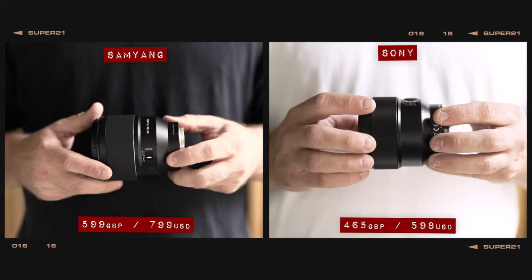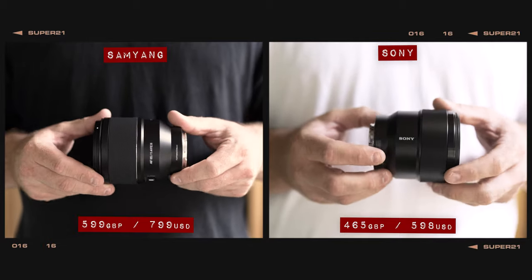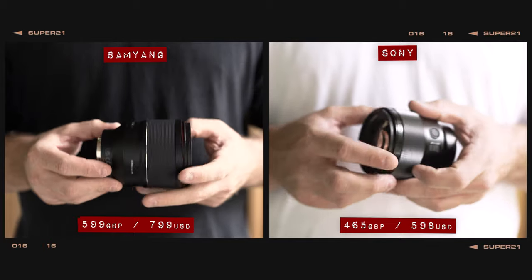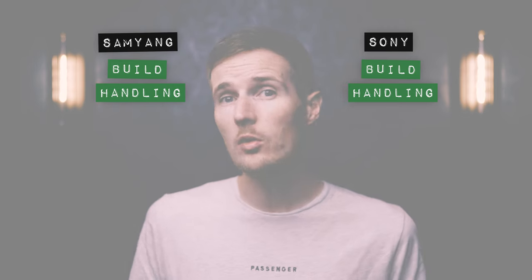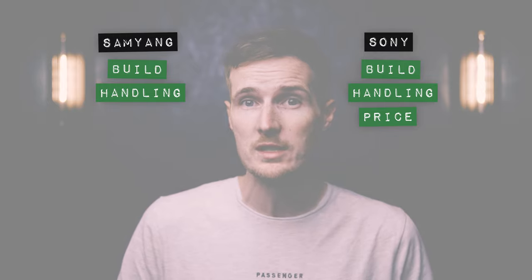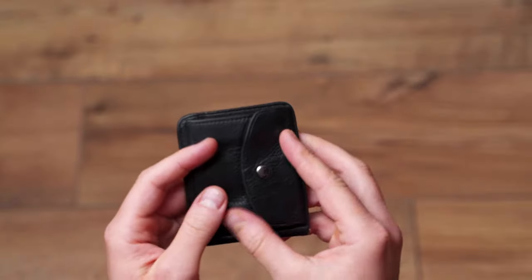When it comes to price, there's not a huge difference between the two. Although the Samyang is slightly more expensive, it's actually a very well-priced F1.4 lens, whilst the Sony is one of the more expensive F1.8 lenses currently available. So although the Sony deserves the full point for price, I am going to award the Samyang half a point as it's still a great value-for-money option.